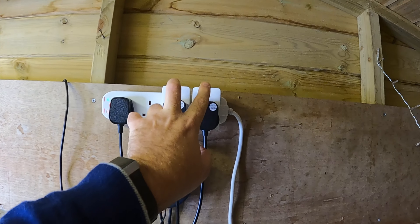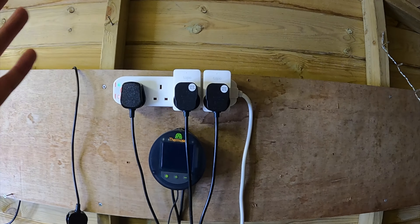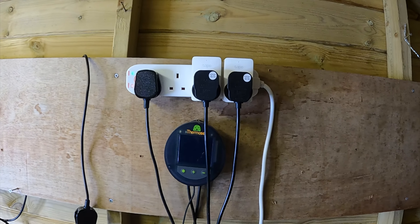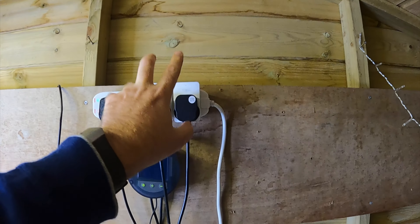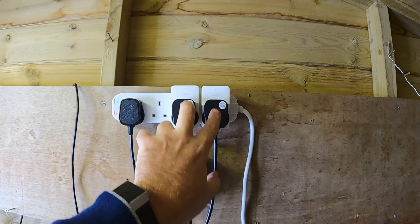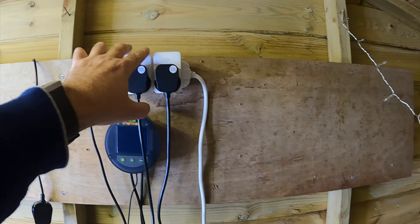I've just bought some for my dad so he can tell his Alexa to turn his lamps off and on, because he can't really get up. I paid nearly 25 pounds and they're now half price.